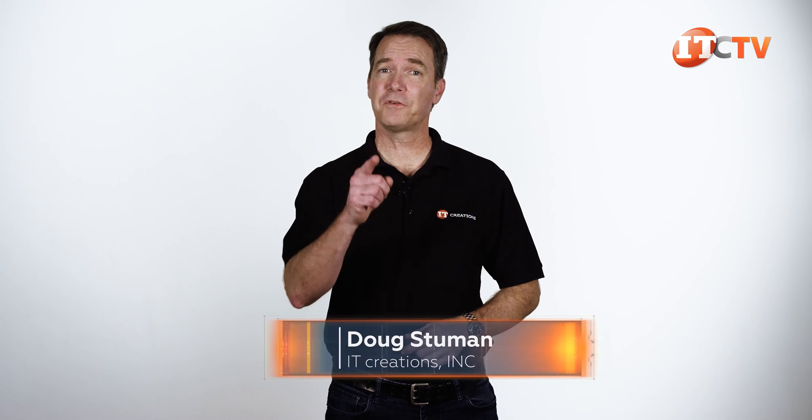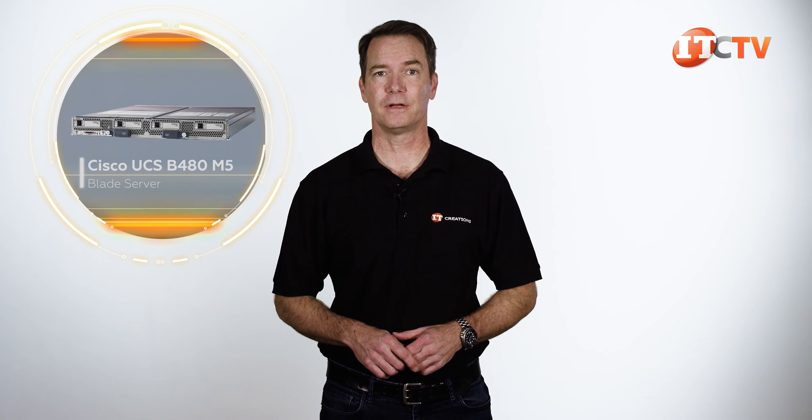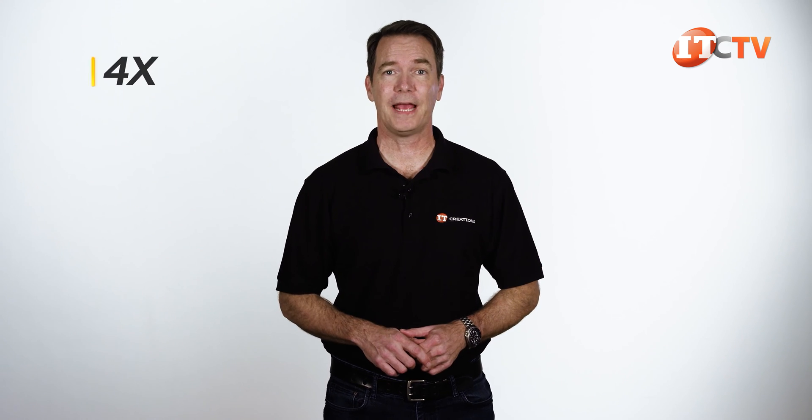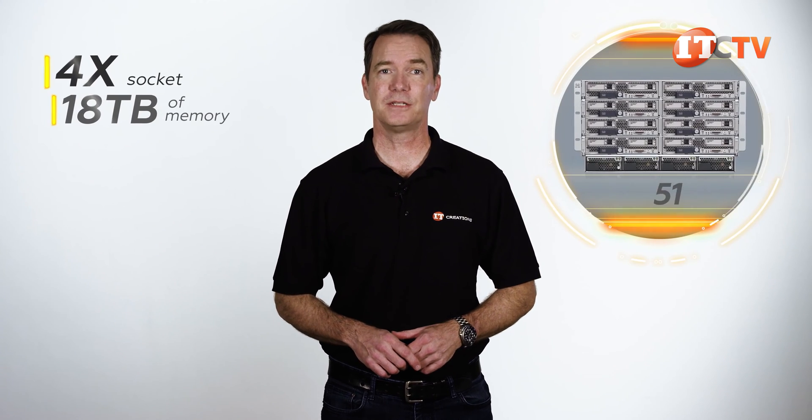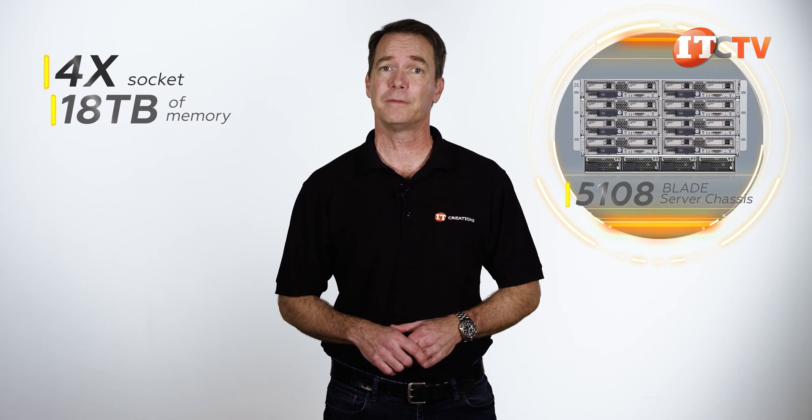Hi there, Doug Stamoon with IT Creations with our very first Cisco system, the Cisco UCS 480 M5 Blade Server. This four-socket server node supports up to 18 terabytes and is designed for the Cisco UCS 5108 Blade Server chassis, which is part of Cisco's unified computing system.